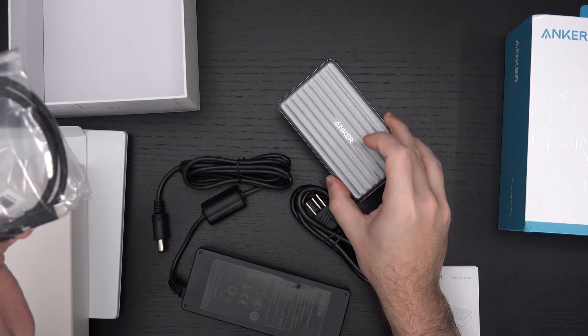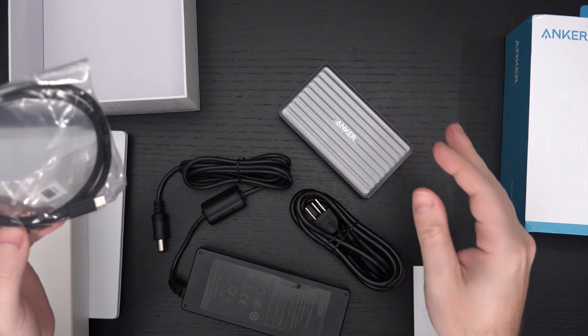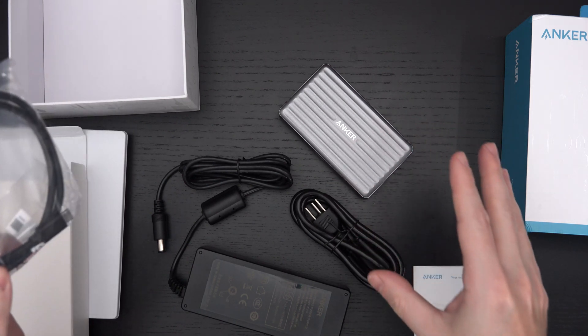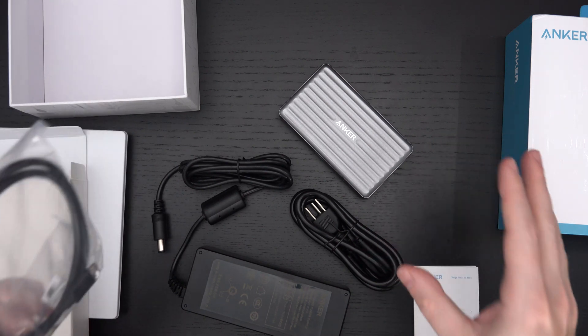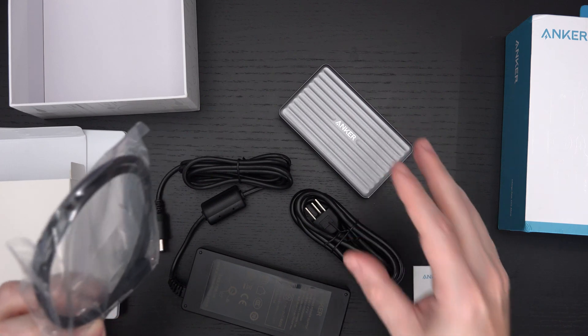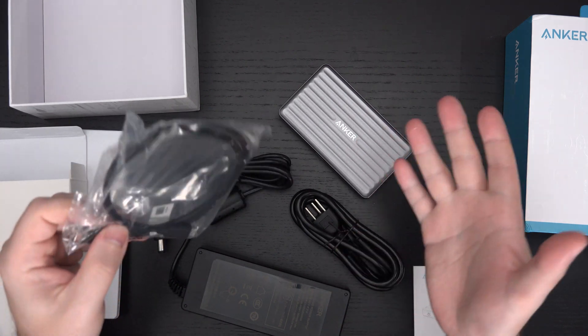It's a sharp-looking little dock, which is why I was attracted to it. I'd say it's ideal for travel, but it's really more about having limited desk space and wanting to keep things clean and neat, knowing that the majority of your peripherals are Type-C and of course Thunderbolt 4.